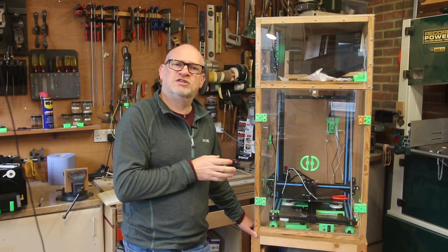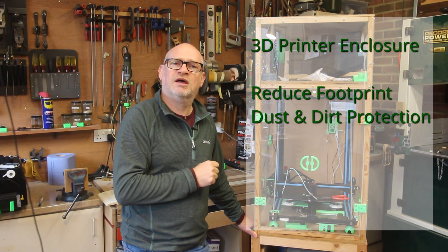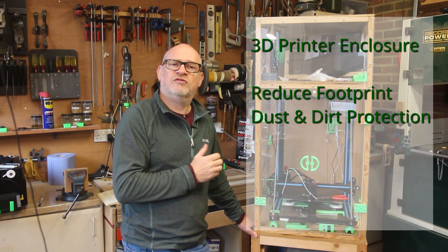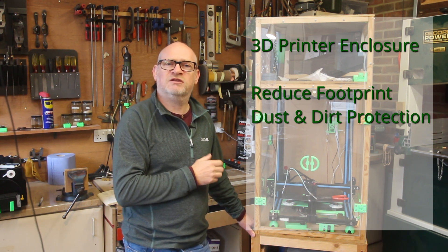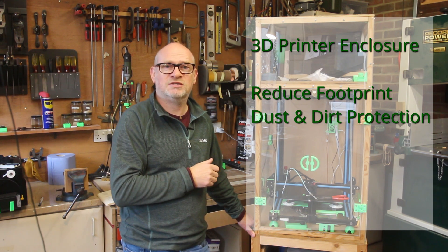In doing so, I wanted to put it in a case to protect the printer. You've got moving parts and you don't really want them exposed to things like dust. This was my prime objective — to reduce dust getting onto the 3D printer and potentially damaging it.